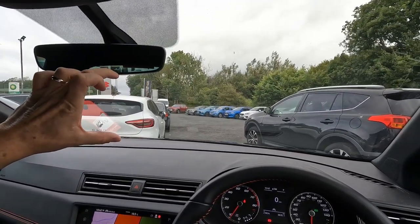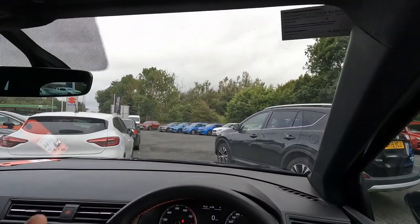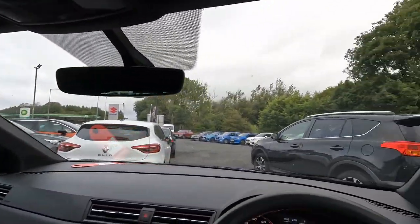But in this car, look at that — it's plenty of space around myself, so beautiful, beautiful visibility. The A-pillars are very, very narrow, with lots of space between the mirror and the A-pillar.